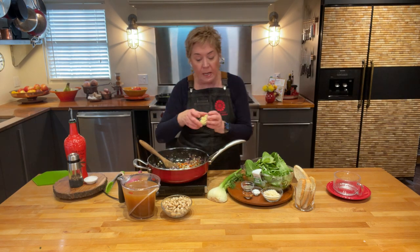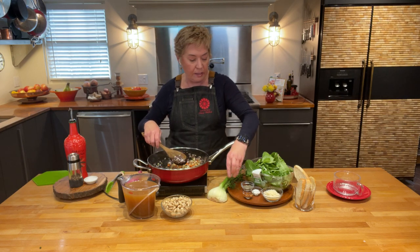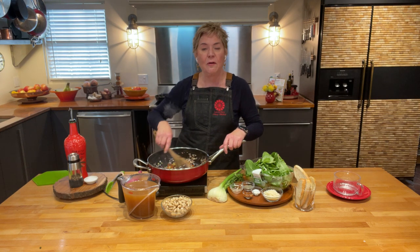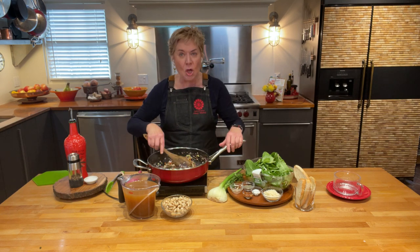Now I'm gonna put in my garlic — I've got a substantial amount here, about six garlic cloves that I have chopped. Almost immediately when they hit the pan they smell so good.